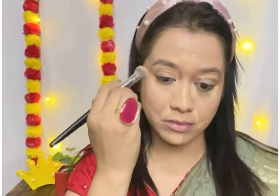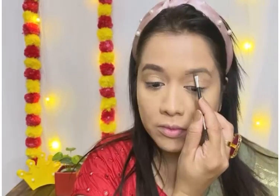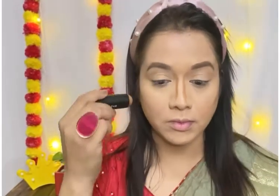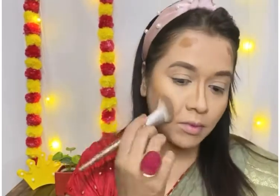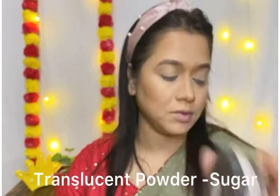I will use my eyebrow kit to fill up my eyebrows. Then I will use a cream contour stick and blend it with the foundation brush. I am really loving makeup brushes in my routine because they are very convenient compared to a beauty blender — the hygiene is better and the longevity is very good. If you invest in makeup brushes, it's worth it.